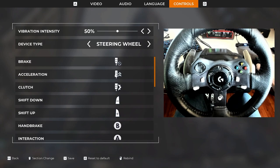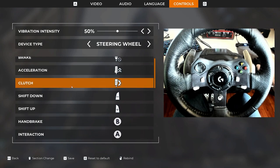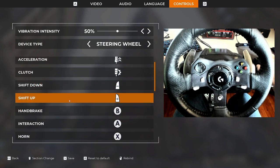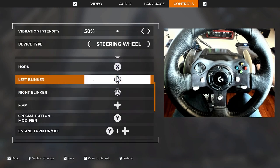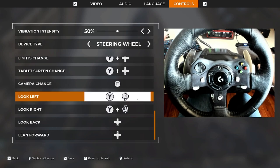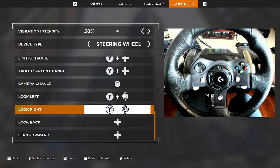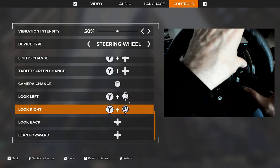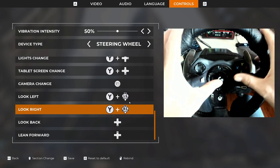Now if you own the Logitech G920 Xbox version and you plug and play this wheel, this is what you're going to have: a shift down and a shift up for your paddles, and everything will be assigned like this. Your blinkers are going to be on the left stick and right stick. And in order to change your view, they have you doing a combo with the left stick and Y, or the right stick and Y — basically you have to hold Y and then jump around like this.